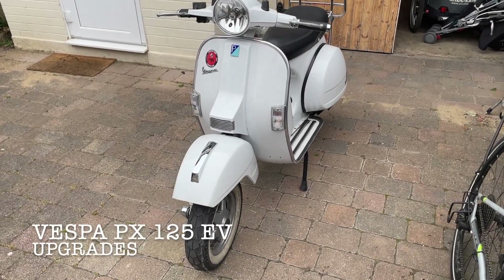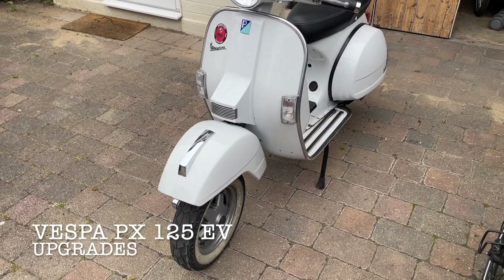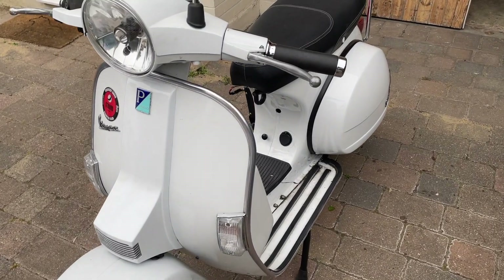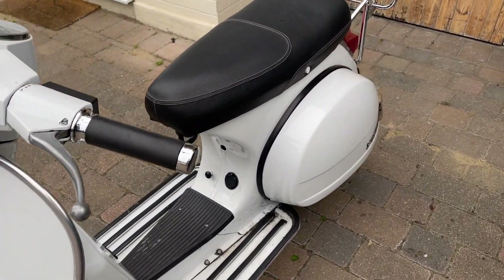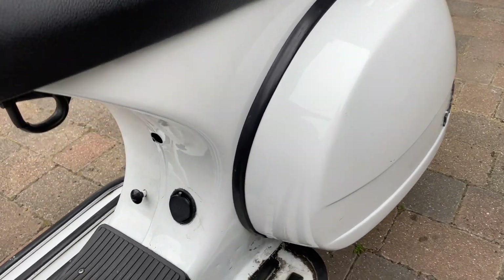We're back with my Vespa PX125 that I converted to electric with the Retrospective Scooters EV Kit. This is a bit of an update video, so I've made a couple of changes since I finished this. First of all, it's been fantastic — I've really enjoyed riding it.